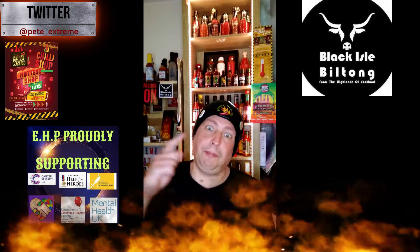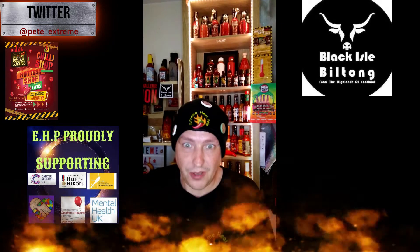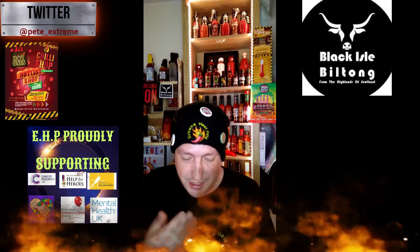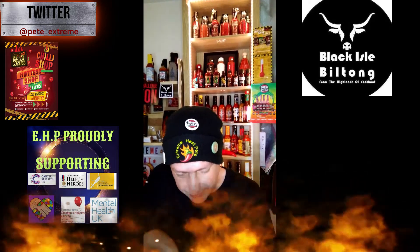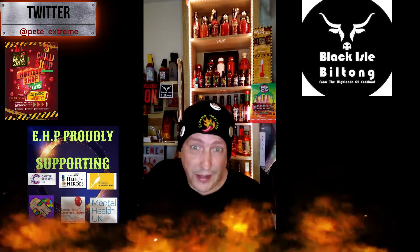Oh yes, bang on the nail, wow! When they said they've ramped up the flavors and the heat, they've delivered — they have delivered. That is just about right.